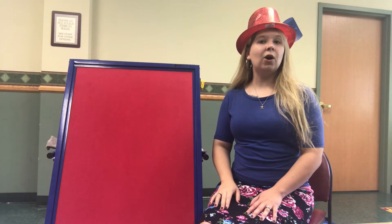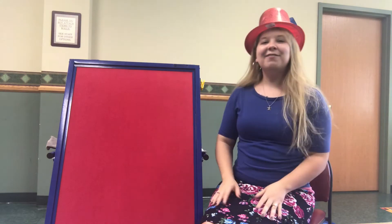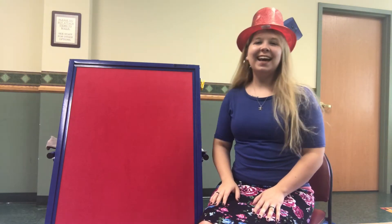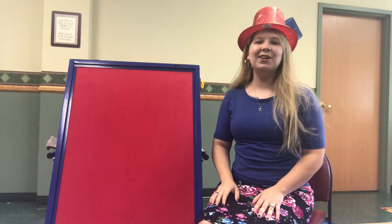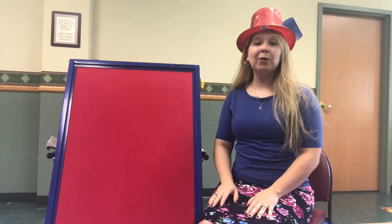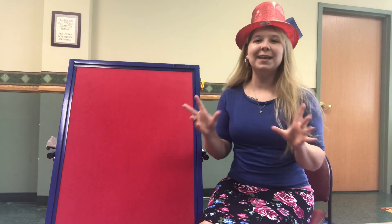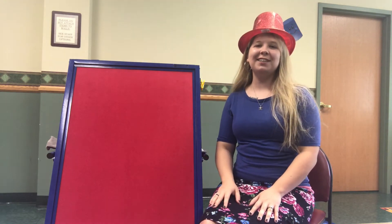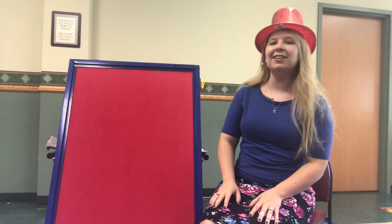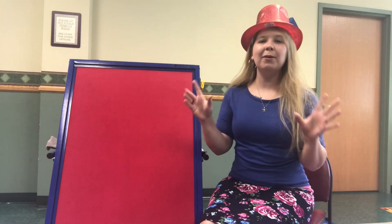If you're a magician and you know it, disappear. If you're a magician and you know it, disappear. If you're a magician and you know it and you really want to show it, if you're a magician and you know it, disappear. If you're a magician and you know it, say abracadabra — abracadabra! If you're a magician and you know it and you really want to show it, if you're a magician and you know it, say abracadabra — abracadabra!